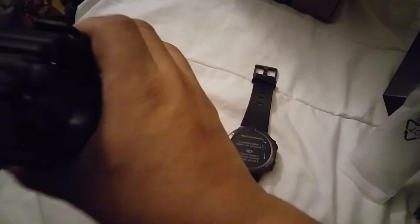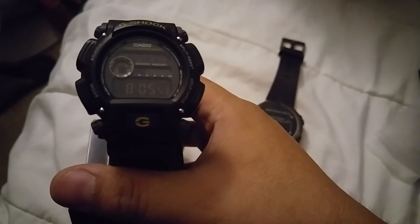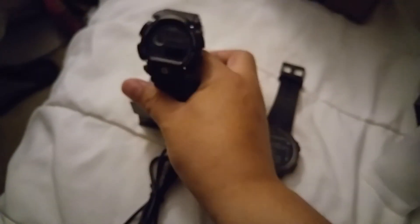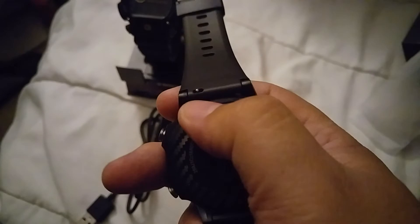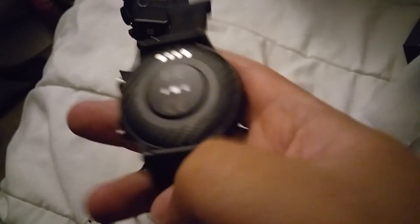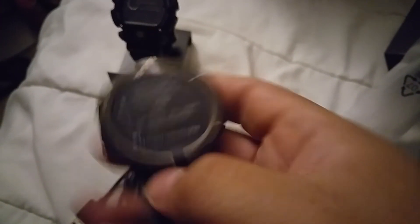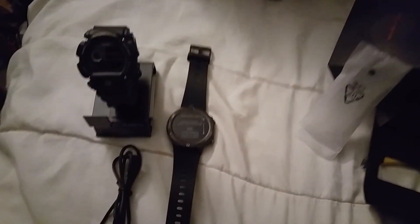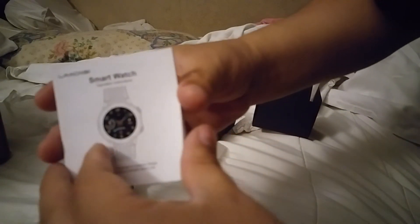So we have two watches: the Casio G-Shock watch - I'm not gonna take this off, I'm gonna leave it like that - and this is a smartwatch, with a magnet in here to charge and to read your pulse. It's compatible with iOS 9.0 and Android 4.4 and above.